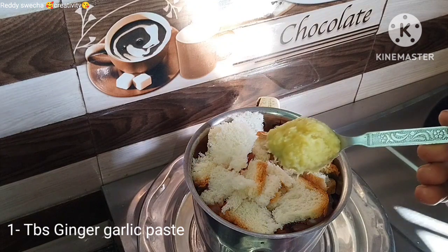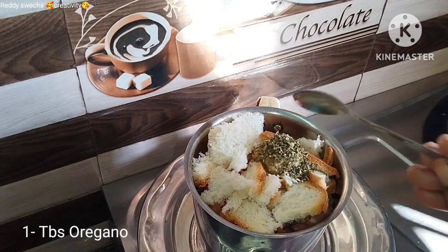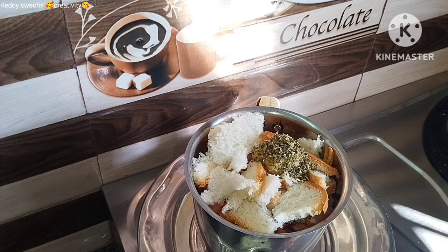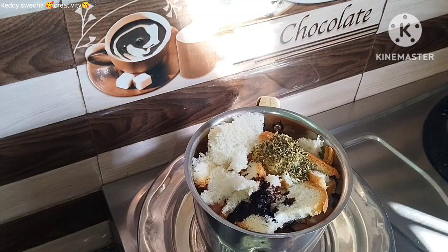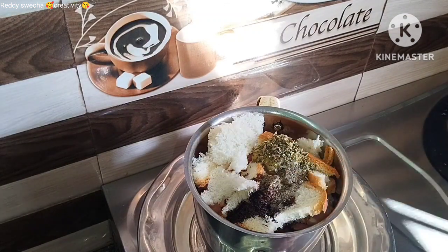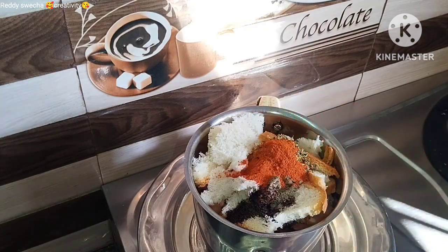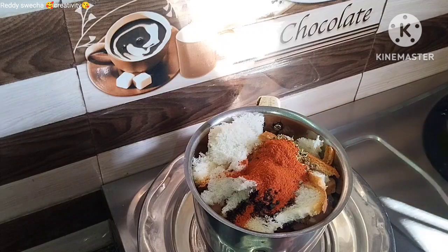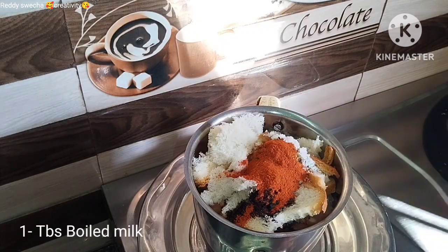Add 1 tablespoon of olive oil. Add 1 tablespoon of onion. Add 1 tablespoon of soy sauce. Add 1 tablespoon of cinnamon. Add 1 tablespoon of thyme. Add 1 tablespoon of onion and lemon. Add 1 tablespoon of olive oil.